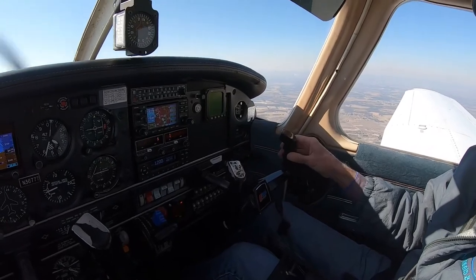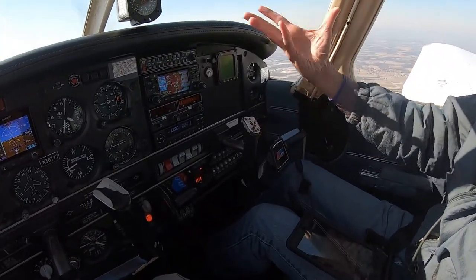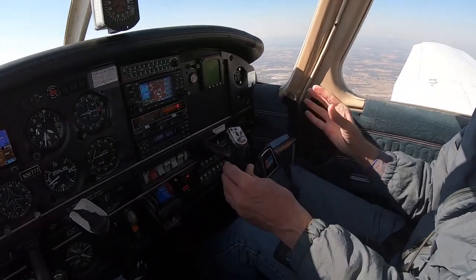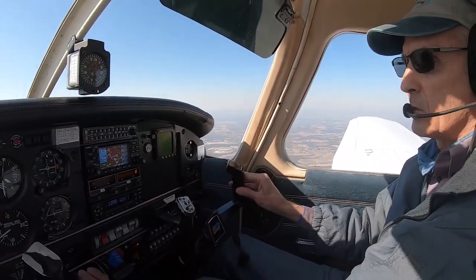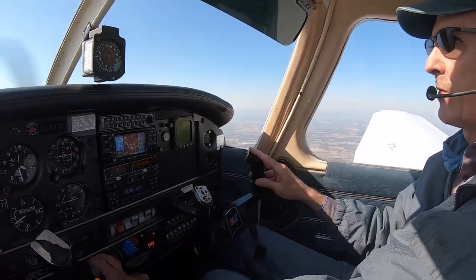We're setting the airplane up as if we're coming in for a landing, and it appears that we're going to be a little short of the runway. We're trying to stretch the glide to the airport without adding power, just by using pitch alone. Since this is a landing maneuver, we're going to be simulating our own final.